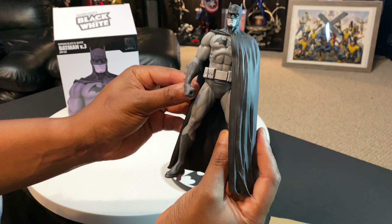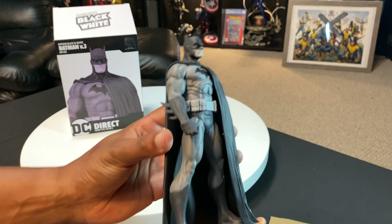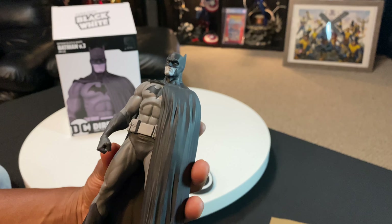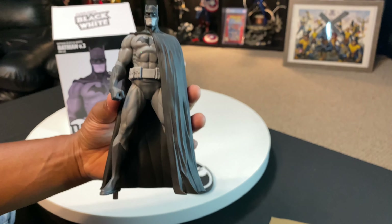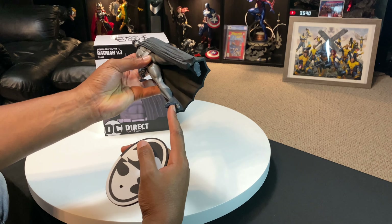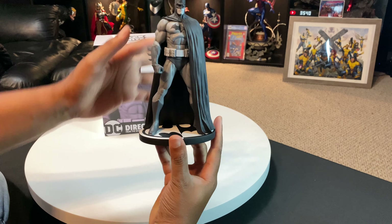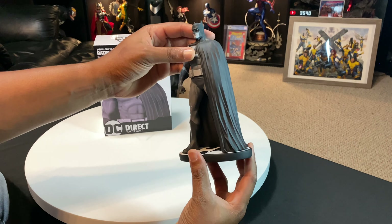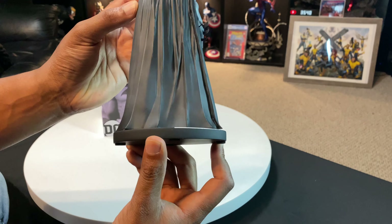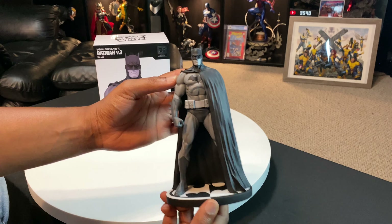And that is pretty cool, guys. I like how the cape drapes over half the side of his body — it's a very cool looking piece with pretty nice detail. So let's go ahead and get him keyed onto this little base here. There's a little keyhole and he's got a peg on his right foot — it slides in like this. And there you go — he's pretty sturdy on here, moves around a little bit but he's not going anywhere. There are very little gaps here on the cape to the base.